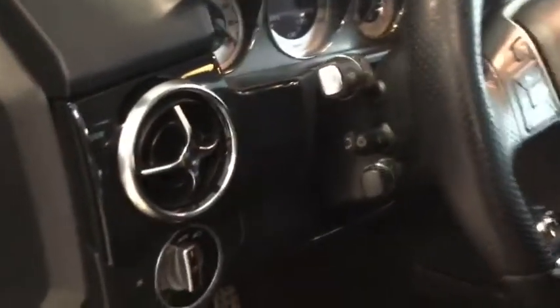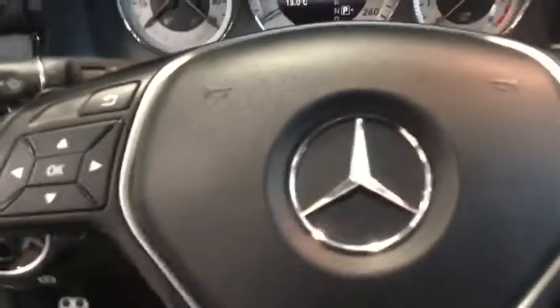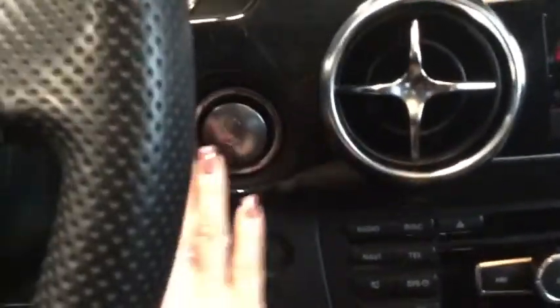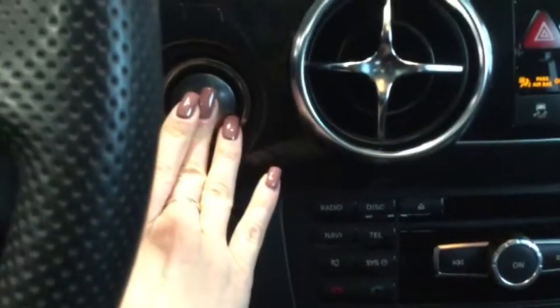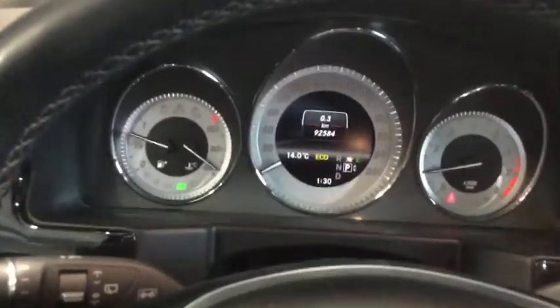You have your fully automatic headlights just to the left of your steering wheel. Because it's a proximity key it is a push start — we'll just push that down and you can see the steering wheel automatically adjusts for you, which is great.